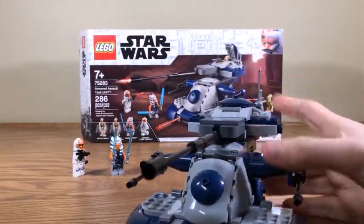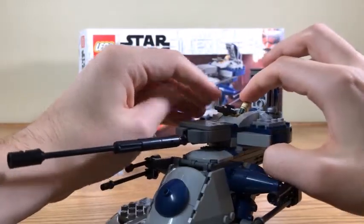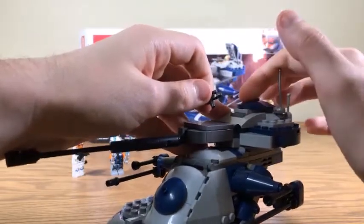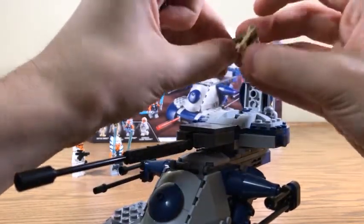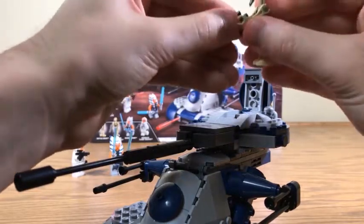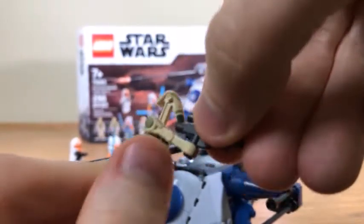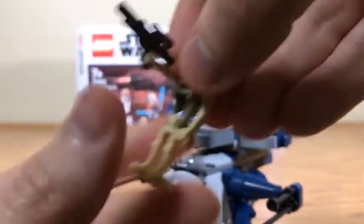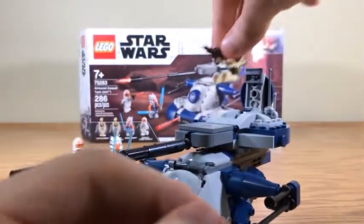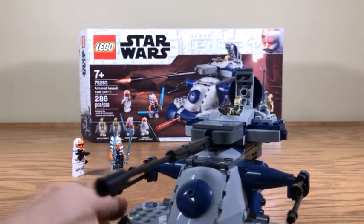You do get two of these guys. You cannot really fit one in the cockpit and close the hatch all the way - even with the head down it closes but isn't completely shut. Also worth noting: these are not the typical black blasters. This is more of a gun metal gray - the first time I recall seeing gun metal gray Star Wars blasters was with the Rogue One stuff. I'm not sure why these Battle Droids need gun metal gray blasters, but I guess it's to differentiate them from the Clone blaster that comes in this set.